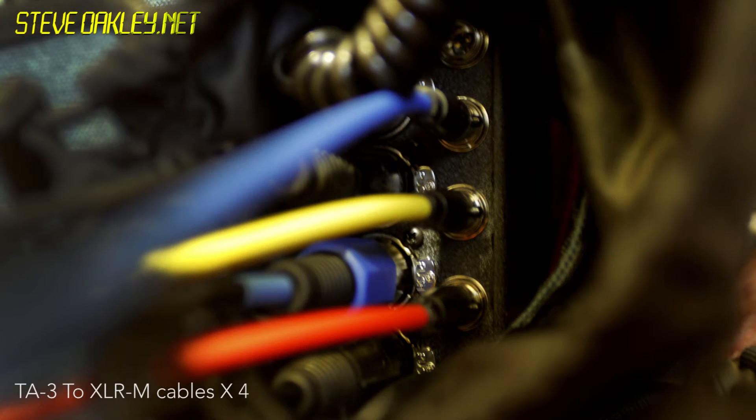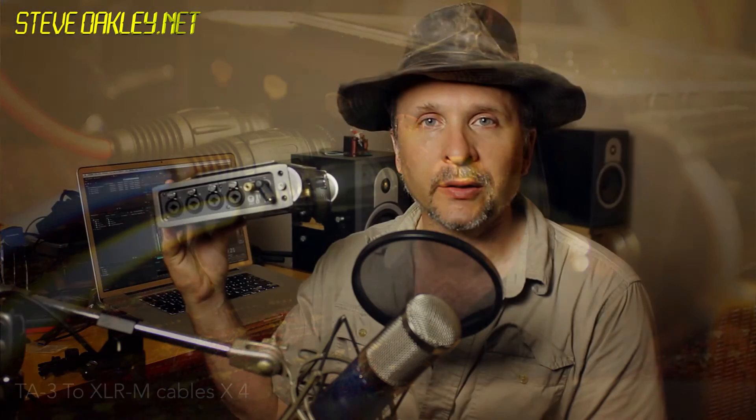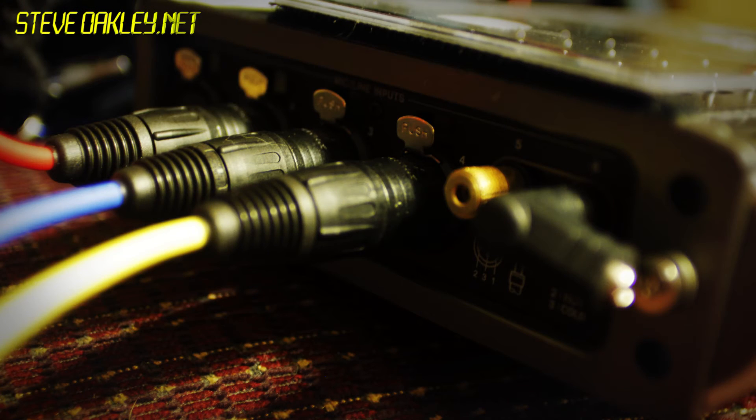First, let's take a look at the obvious. Out of the Sound Devices mixer, you can run each channel ISO output directly into one of the inputs on the DR680 — pretty obvious — but that still doesn't lock the units together. So this is what I did: I fed the outputs out of the 552 into the first four inputs on the DR680, which covered me for four channels.